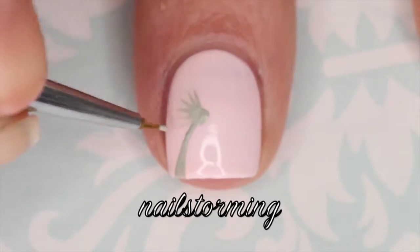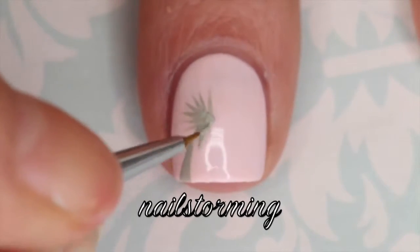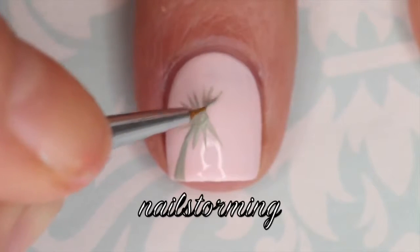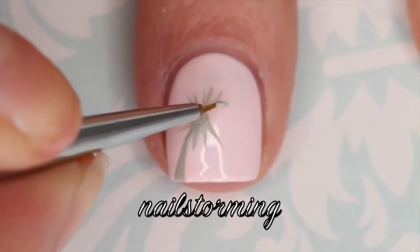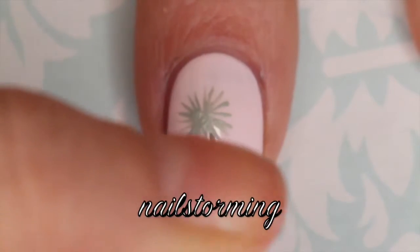Then I'm going to really just gently pull in straight lines all the way around that base circle that we made. I am bouncing the brush a little bit and I'm doing this with an extremely light hand. I'm using the detail brush from the Winstonia store glam gadget set.